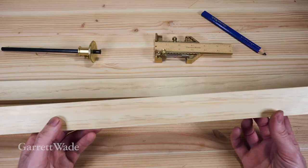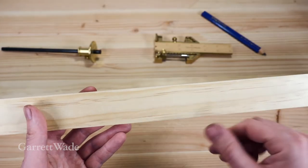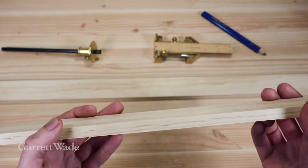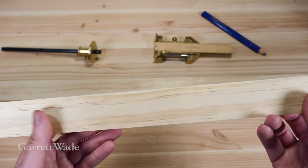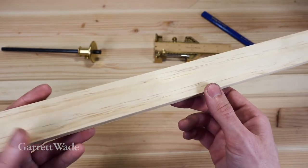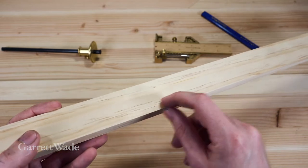The first thing we need to do is make our rail material, which will be the size of our frame. The width of your rails is an entirely aesthetic decision, so you can cut this to whatever width you want, or use an existing pre-cut dimension to make your life a little bit easier. I've gone with inch and five-eighths here. The hardest part in making a frame is going to be cutting the rabbit on the inside of your rails, which holds the glass and the art.